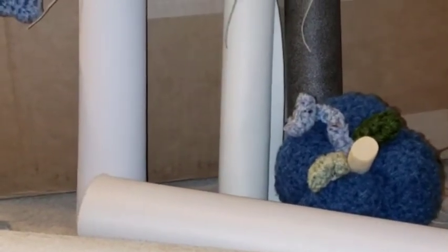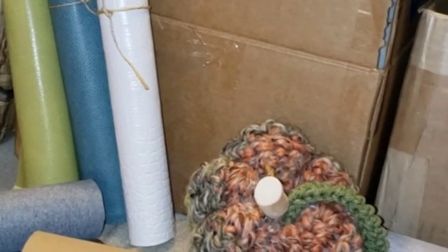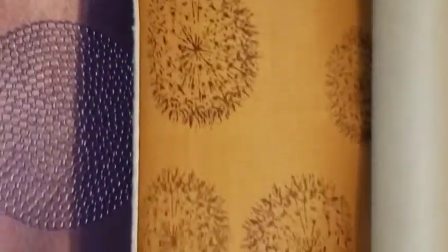We also have these beautiful rolls of faux leather slash vinyl — everybody calls them something different. I call them faux leather, vegan leather. We have a wide variety. This is just what we have cut right now. I am not a professional roll cutter — they are guaranteed to be 12 inches wide. Most of them are 36 inches or more, but some are 32 or 33, like that one there, because it was from a different roll of leather.